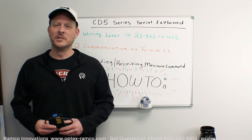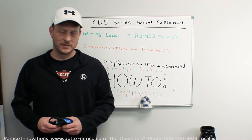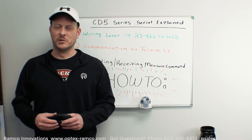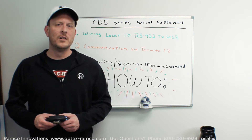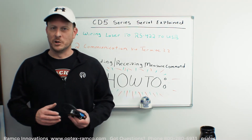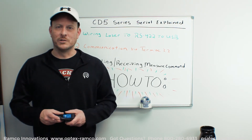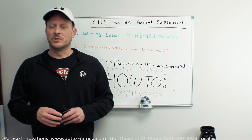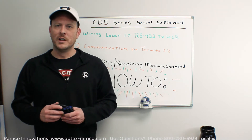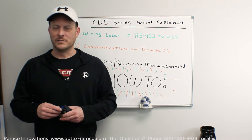My name is Jeremy Honnold and my company is Ramco Innovations. We're a national distributor for Optex FA. Several years ago Optex came out with an innovative line of laser measurement sensors called the CD5 series. One of the unique features of the CD5 series is the ability for the sensor to operate in standalone mode without the need of a control unit. It does this through serial communications.